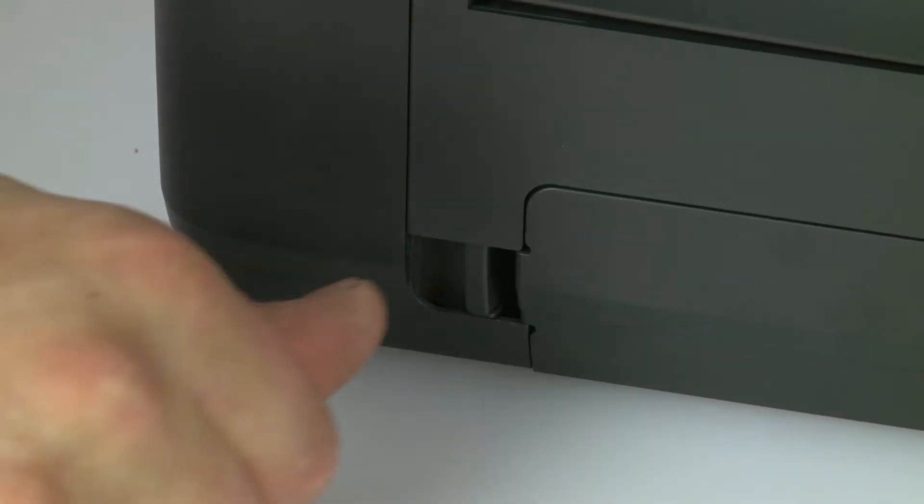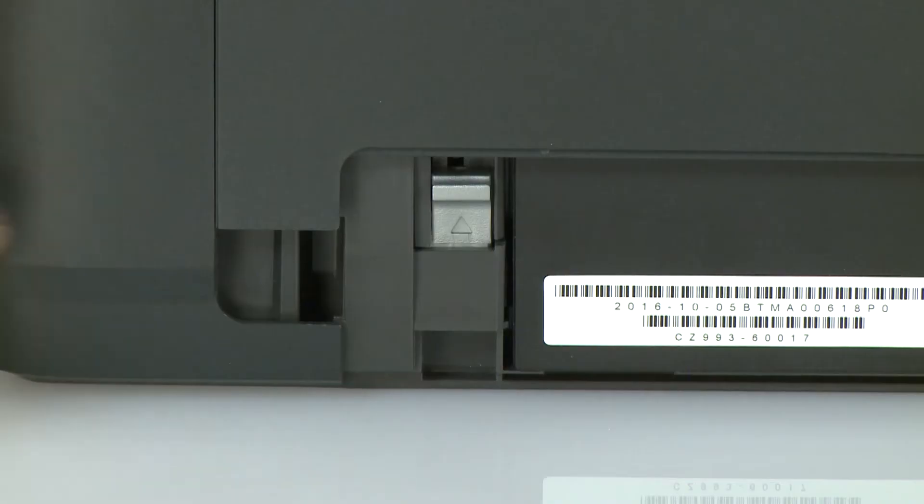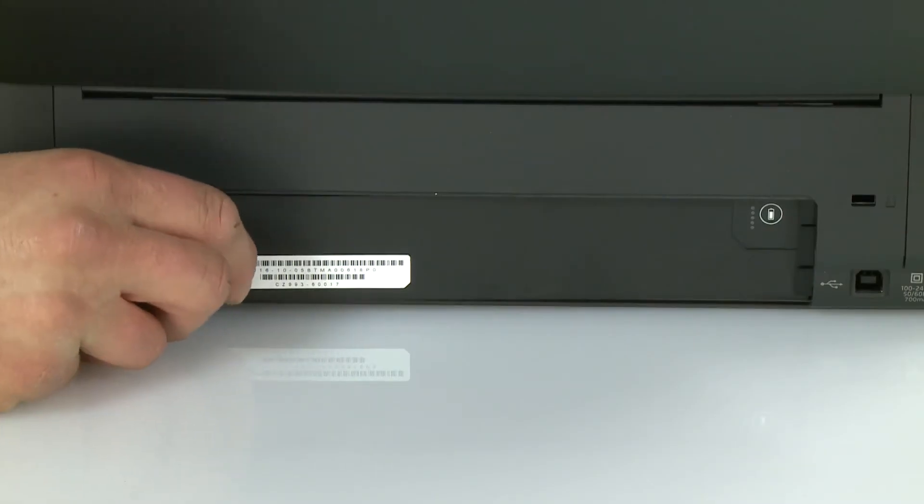Push in on the tab and then remove the battery cover. Push up on the silver tab to release the battery and then set it aside.